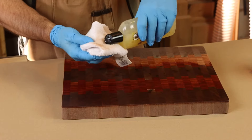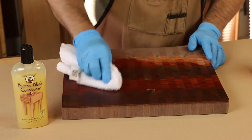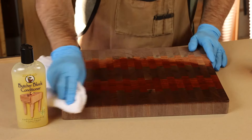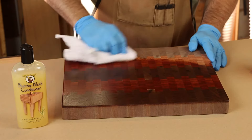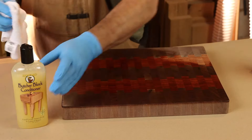This Howard butcher block conditioning oil will certainly do that for you. You can reapply as necessary. Right off the bat, one to two coats is enough to get a good finish, and you just have to let the first coat dry for a couple hours. The second coat might want to dry overnight.